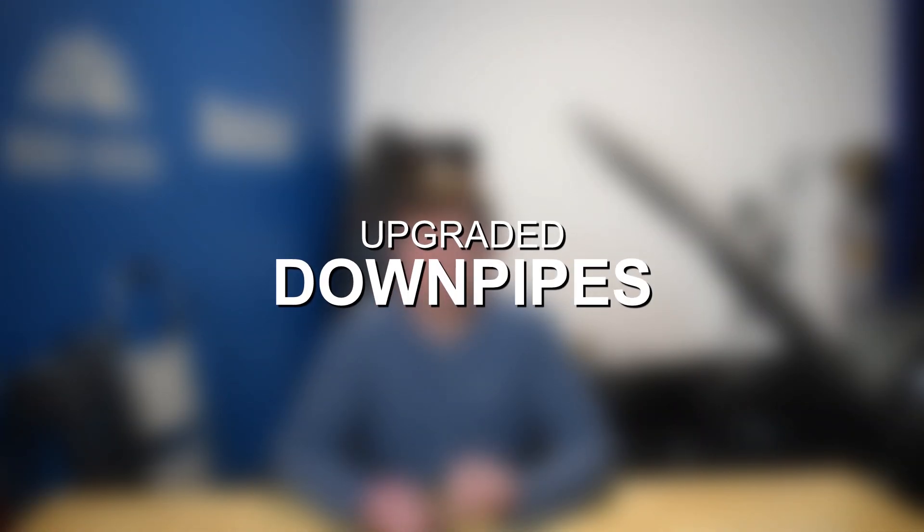Moving on to upgrade number two, we have downpipes for the BMW S63. This is really going to be one of the next best bang for your buck modifications and offer some pretty huge power gains for a simple bolt-on modification. With downpipes, you can see power gains in roughly the 20 to 40 wheel horsepower ballpark and about 30 to 50 wheel torque. The main goal with downpipes is to reduce back pressure, which makes the turbocharger's job a lot easier and is safer and healthier for the turbos and engine in general.